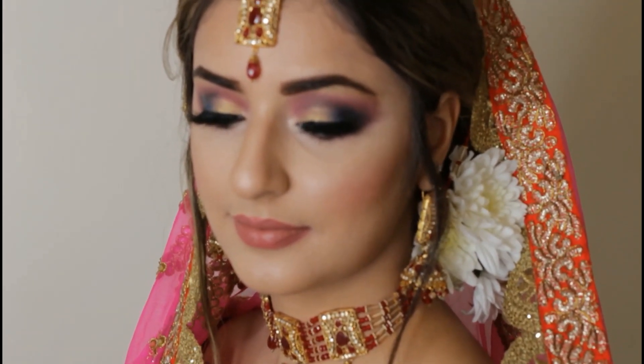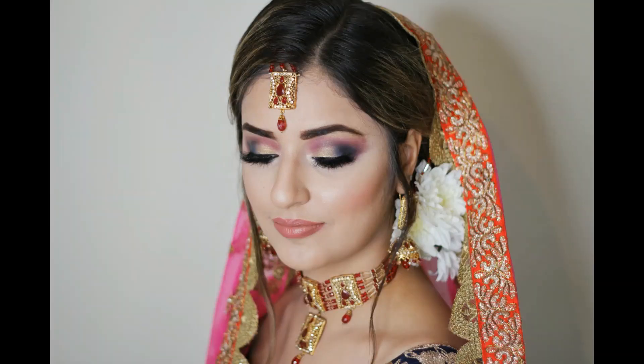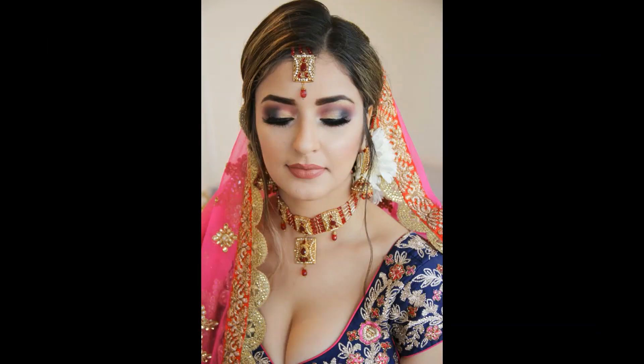Assalamualaikum, thank you very much for joining in on my channel. If you're new, please don't forget to subscribe. I am creating a very glamorous and soft bridal makeup look. I hope you will get to learn something and you will enjoy it.